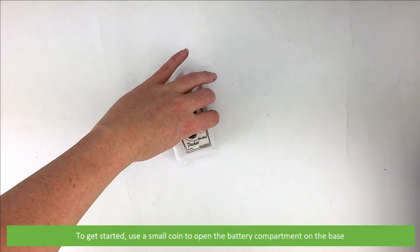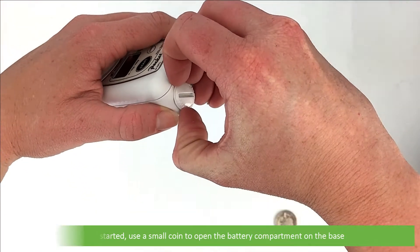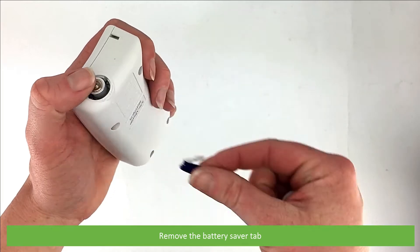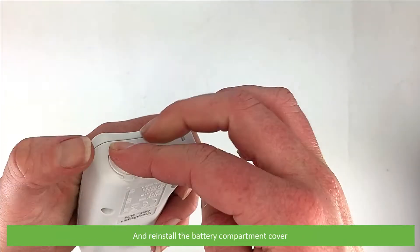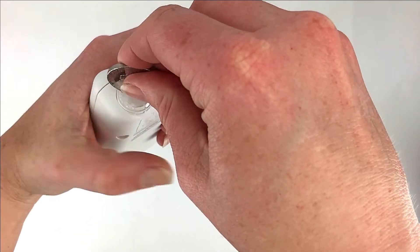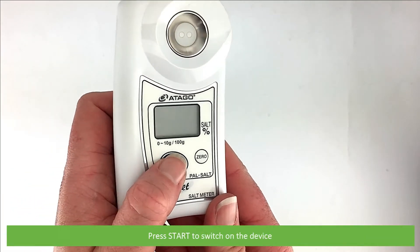To get started, use a small coin to open the battery compartment on the base. Remove the battery saver tab, then reinstall the battery compartment cover. Press start to switch on the device.